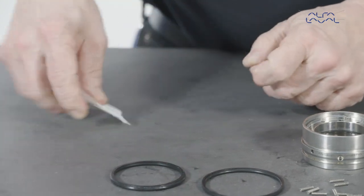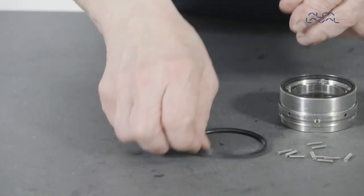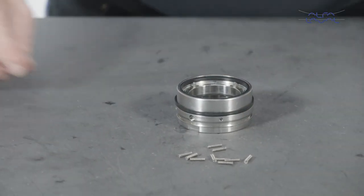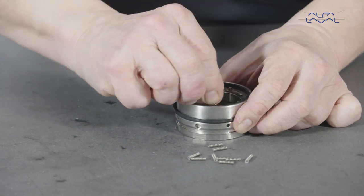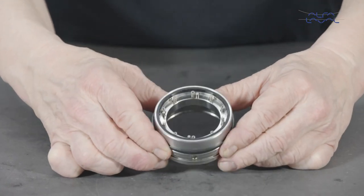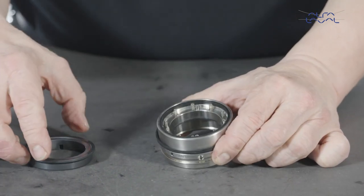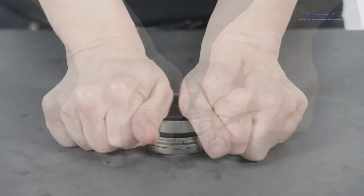Lightly lubricate the static face profile elastomer with a suitable lubricant, and fit it into the seal housing groove. Lubricate and replace the seal housing elastomer. Insert the coil springs into the coil spring holes in the seal housing. Align the slots in the static face with the pins fitted in the seal housing. Then firmly press the static face into place in the seal housing bore.